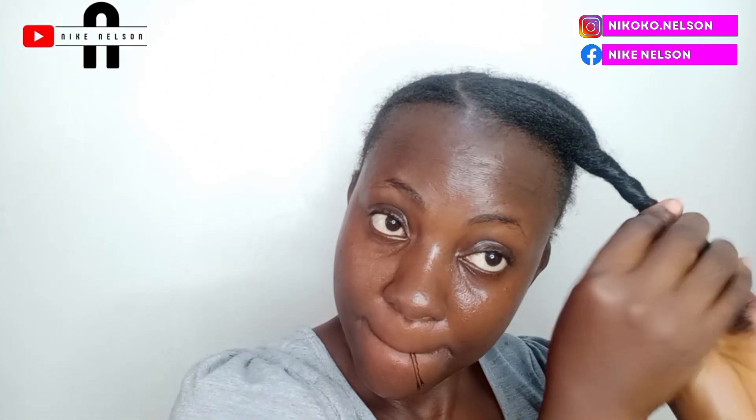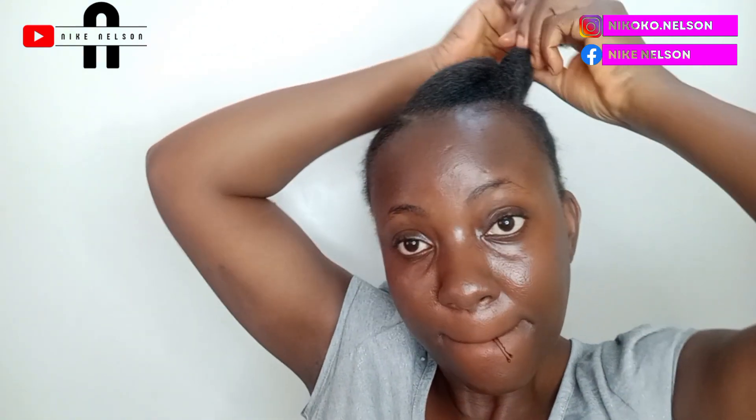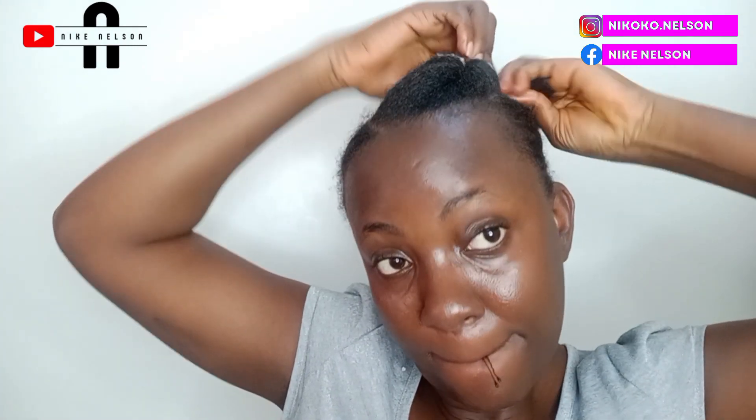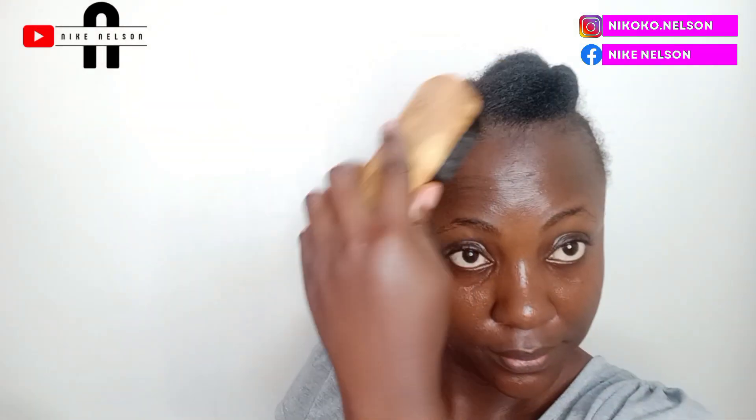All I did is twist my hair — you can twist it towards the left hand or right. This might give you a little bit of tactic depending on how you twist it. Sometimes I twist towards left or right depending on the kind of contour I want the front to look like. If I twist it towards the right and I don't like the contour it's giving me, I'll change the twist to the left. Just know that how you twist it tells you how the contour and appearance of the front looks.